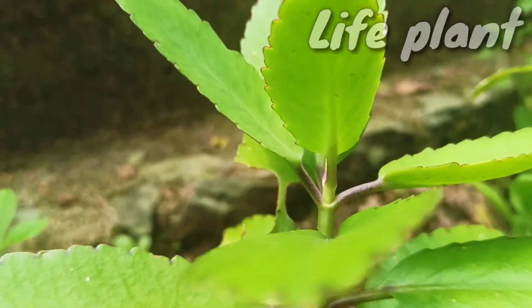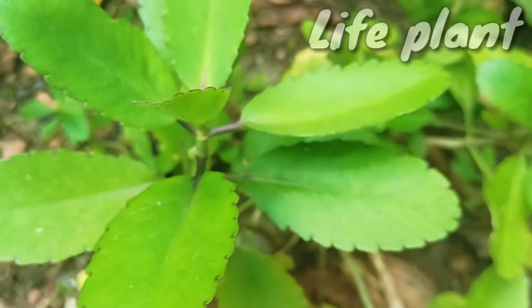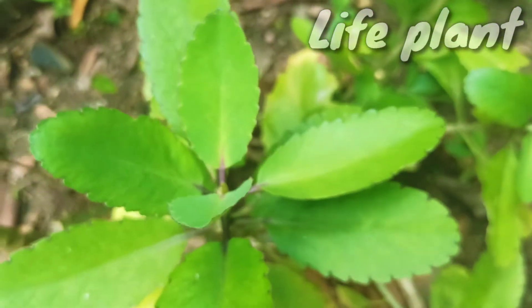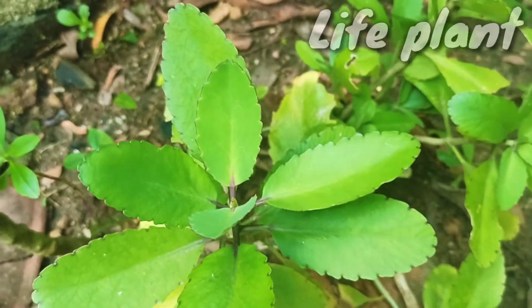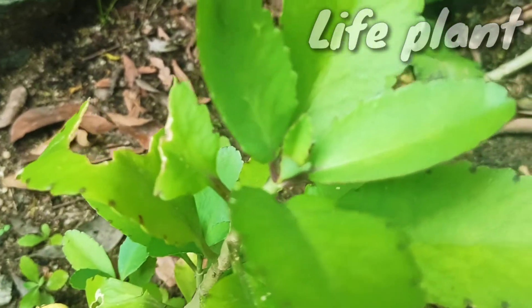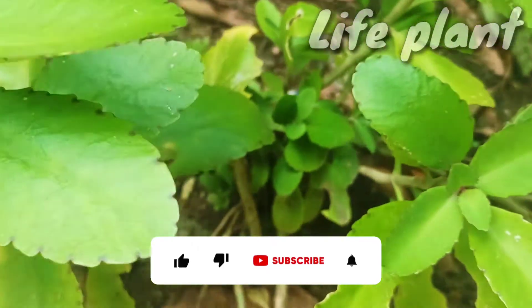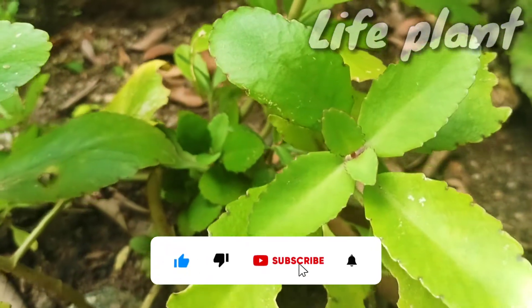The leaves are remarkable for their ability to produce bulbils. At their margin, between the teeth, adventitious buds appear, which produce roots, stems and leaves. When the plantlets fall to the ground, they root and can become larger plants. This is a fairly common trait in the section Bryophyllum.